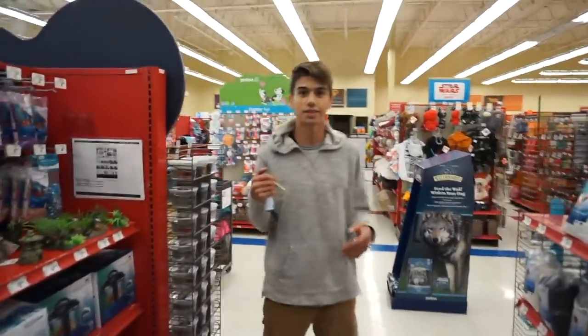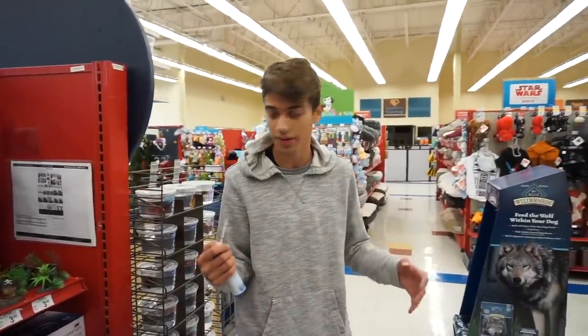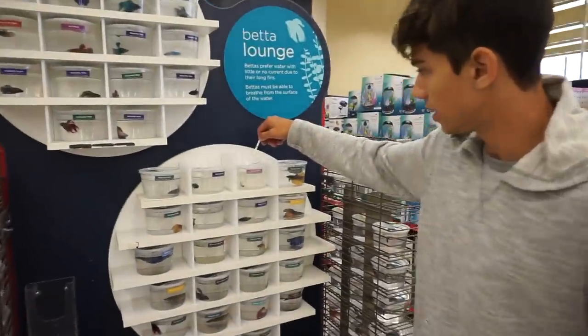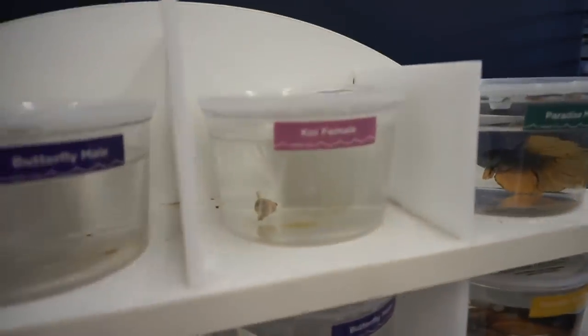Now we're going to be testing the betta fish. Betta fish tanks are smaller individual tanks, so I'm not really expecting high results — plus they change the water out in these more frequently. Let's take a look at some of the bettas. I'm just going to dip it in directly in there. Okay, let's lay it on there and we'll just wait. That was this betta — it was a koi female. This is going to be really cool because now we can check how the betta fish are doing individually.